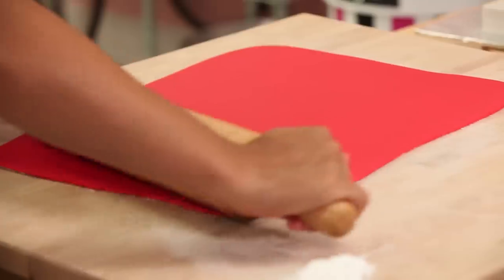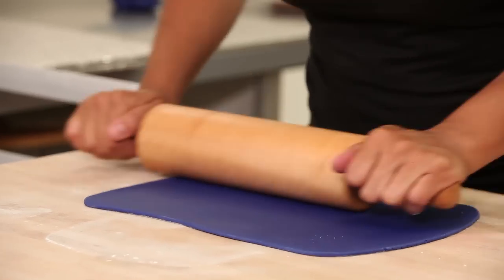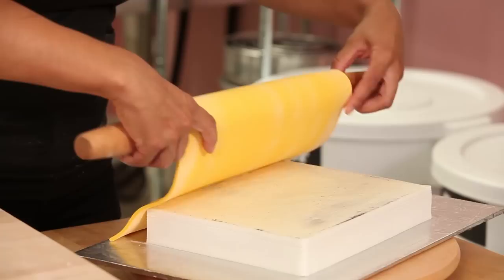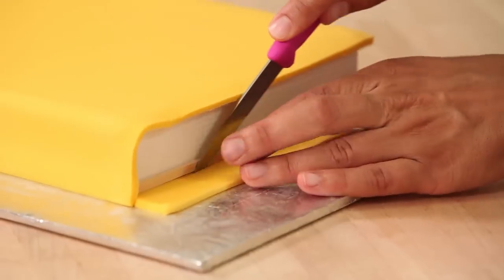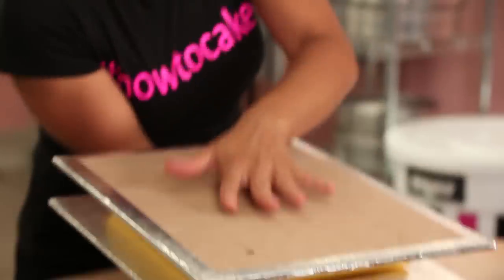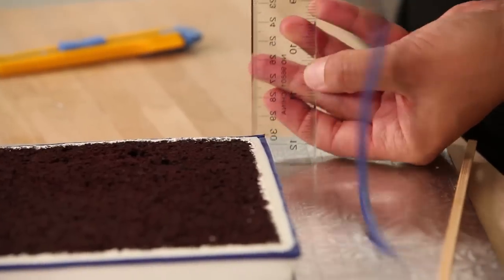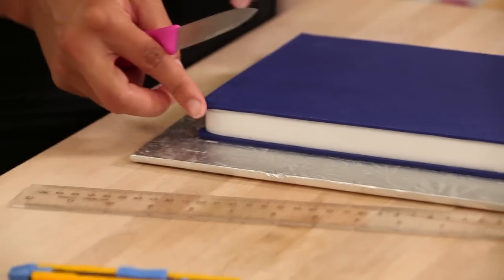I'm going to repeat this process and create a red book, a yellow book, and an indigo book. My red book is covered in Satin Ice red fondant. My yellow book is covered in white fondant dyed using Wilton Golden Yellow and Wilton Lemon Yellow. My indigo book is white fondant colored using Wilton Royal Blue and Wilton Violet icing colors.